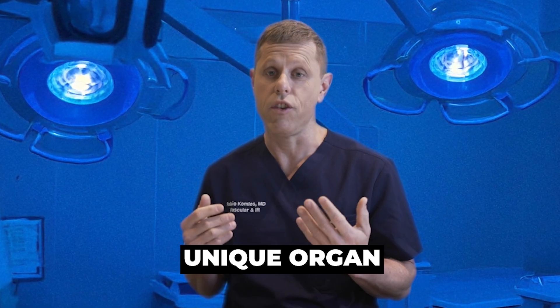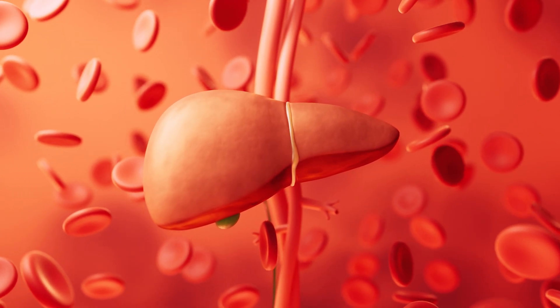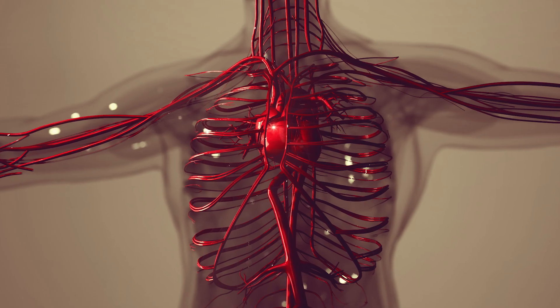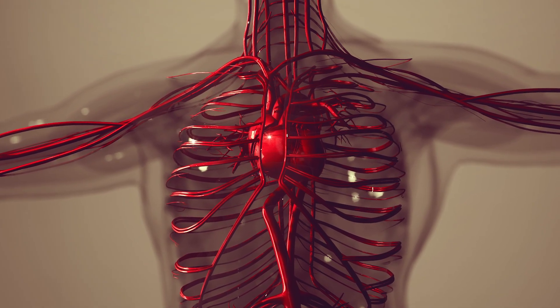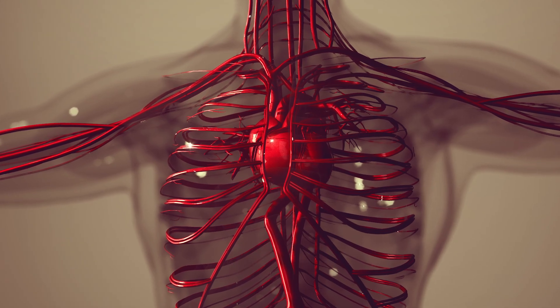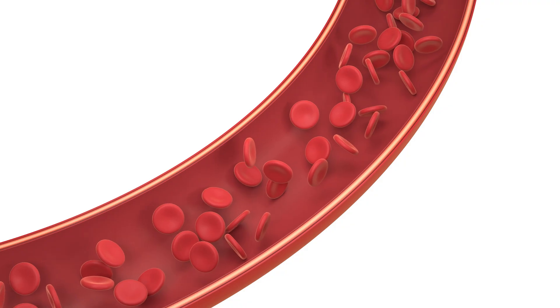Part of the stuff to understand is that the liver is actually a unique organ — it has a different perfusion than most organs and its blood vessels are a little different. For instance, if you have an organ like the brain or the kidney, usually you have one blood vessel bringing blood from the heart and taking nutrients to the organ. It's called an artery, and it's just one.